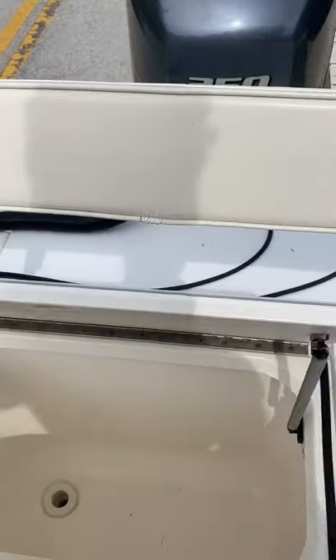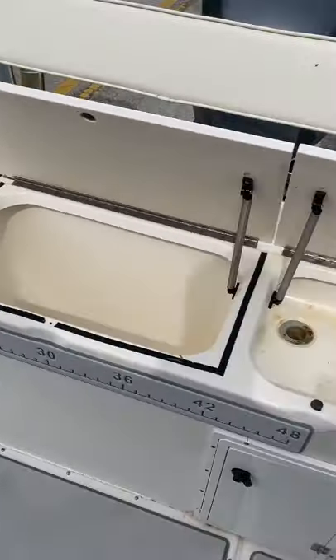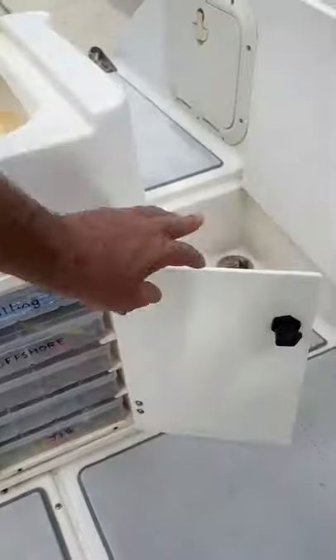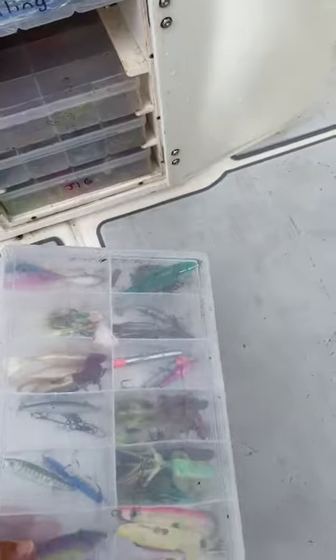The other thing I forgot to show you is these hatches back here — all nice and big. And you've got your tackle trays down here, these are really nice, good size. You can get everything you need in there.